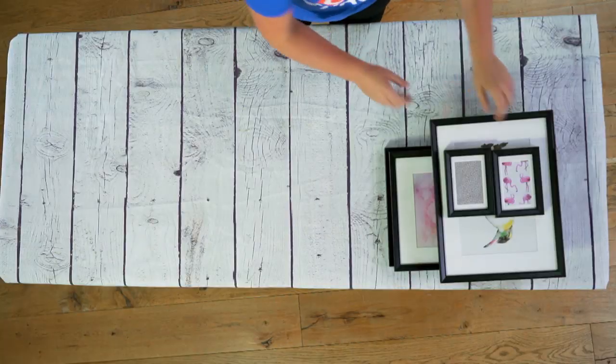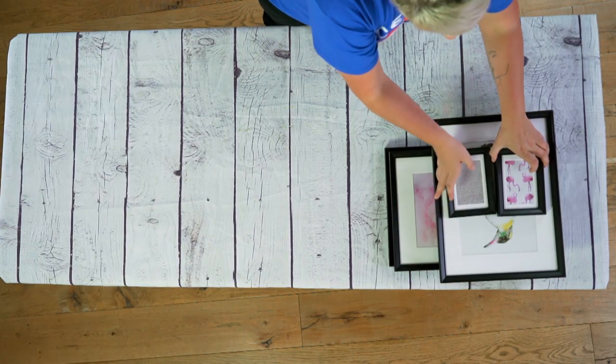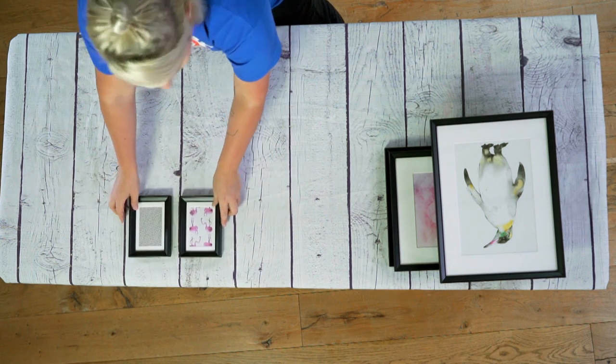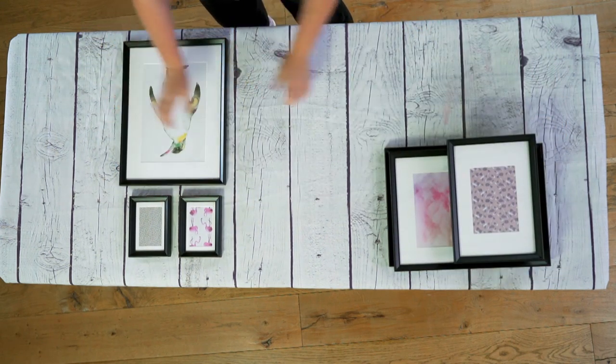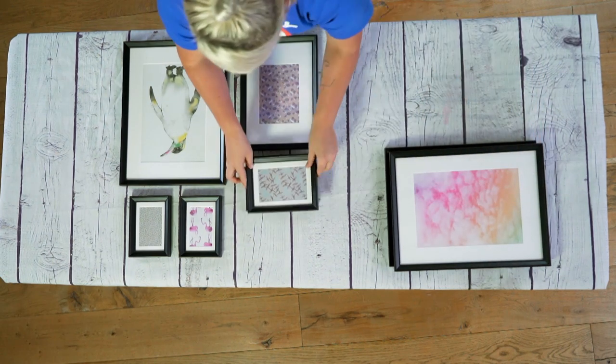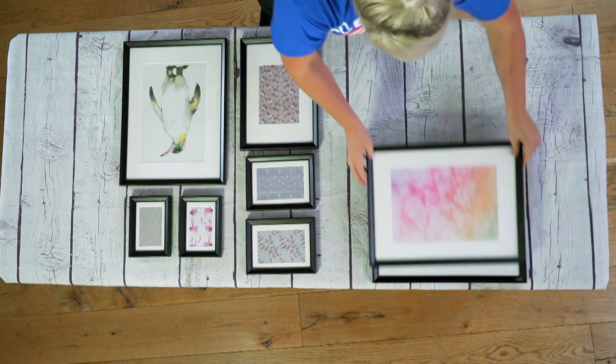The first thing you need to do is get all your art and start laying it out. There's no right or wrong way of doing this — just put them all out in order. You can mix them around afterwards.